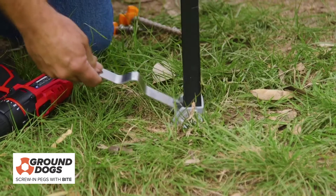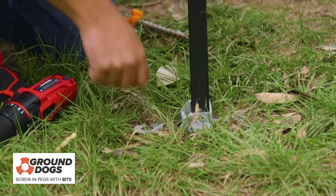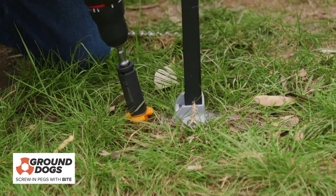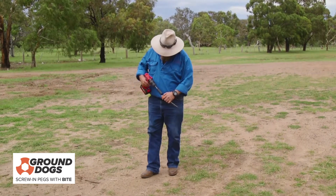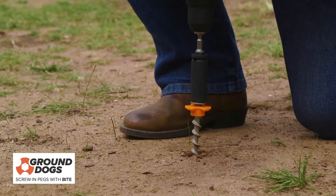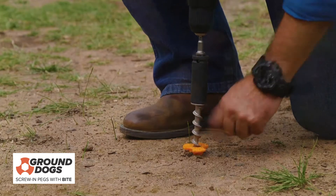Use the leg anchor plate to secure awning legs firmly to the ground, and with the revolutionary stainless steel screw-in ground dogs, your awning isn't going anywhere. The ground dog screws can go into just about any surface, even if the ground's almost concrete. And the locking nuts mean you don't have to use the entire screw for a secure fit.